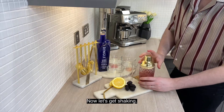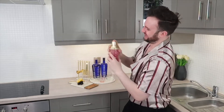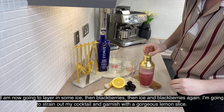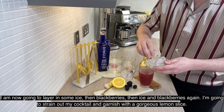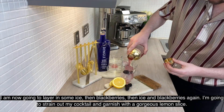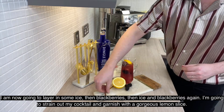Now let's get shaken. I'm now going to layer in some ice, then blackberries, then ice and blackberries again. I'm going to strain out my cocktail and garnish with a gorgeous lemon slice.